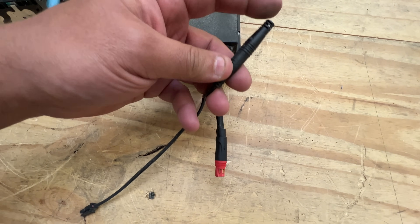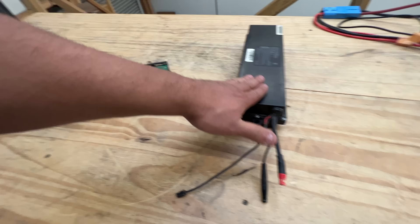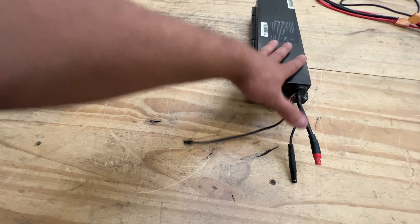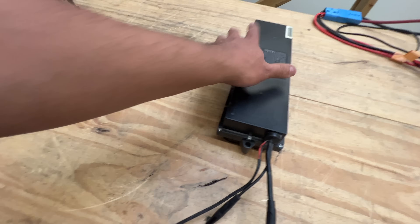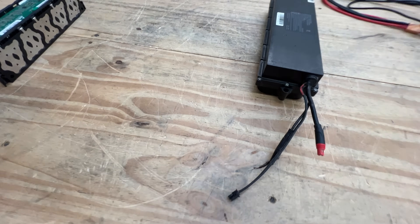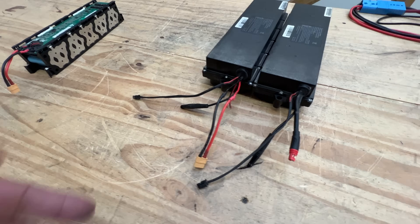There's an extra little connector with a cap — most of these have it, meaning it wasn't used in the original application. I believe these are from Bird scooters, though I'm not sure exactly which model. For our purposes it doesn't really matter because we're using them for other things. These are good for e-bikes since they can do 25 amps and they're compact, fitting more places. You can pair a couple in parallel for a bigger e-bike build, or put two in series for 72 volts at 25 amps — that's starting to get serious.